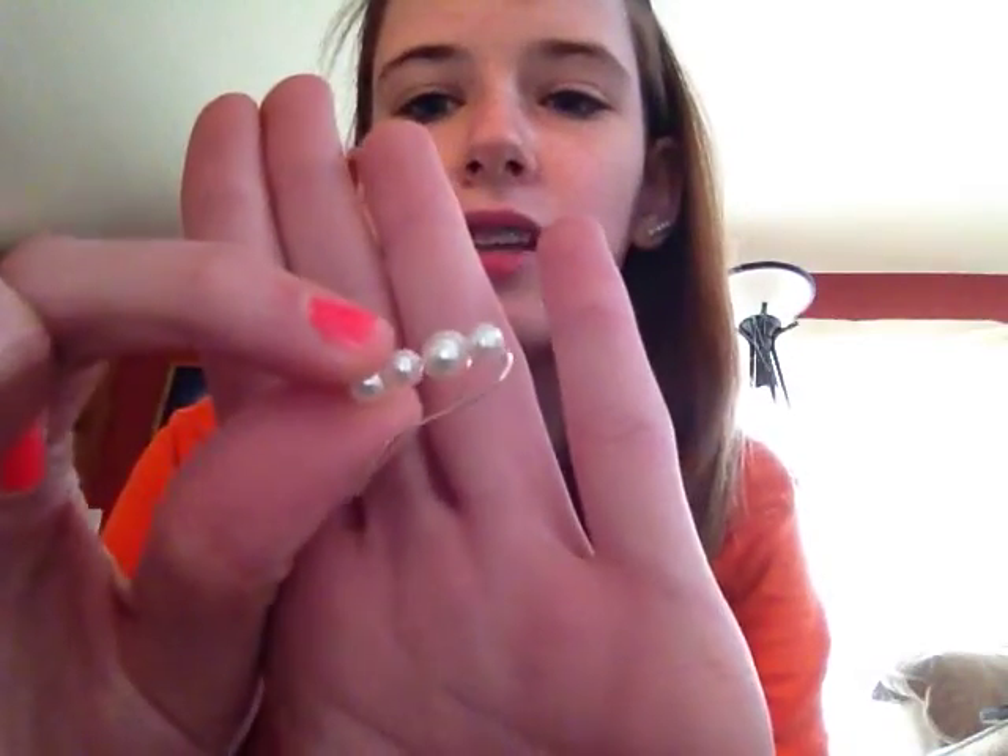Hey guys, it's me Jess. I just did like a hair video, but I thought I would show you how to make these super cute earrings. They're like bobby pin earrings, but they're really not. They're really cute because they're like not in your ear — like this.